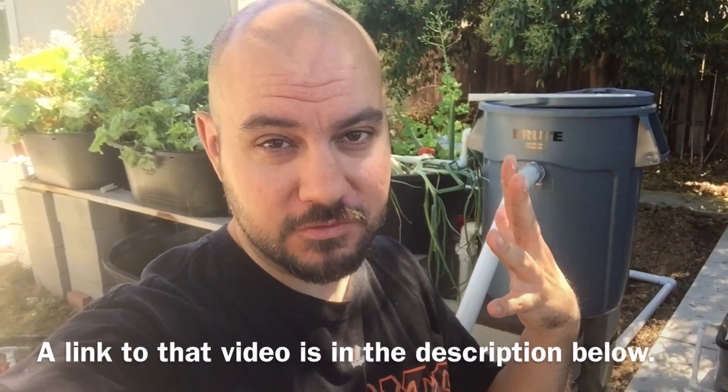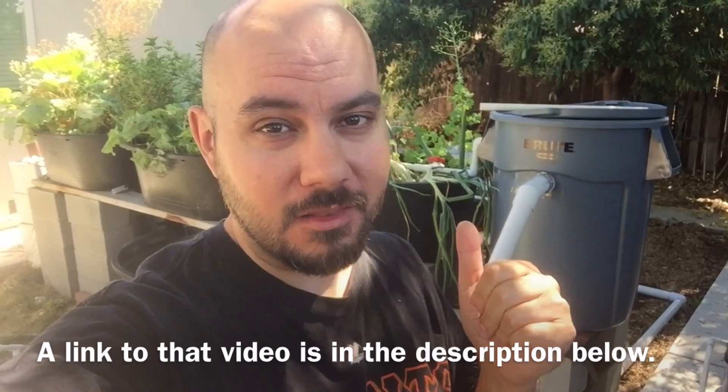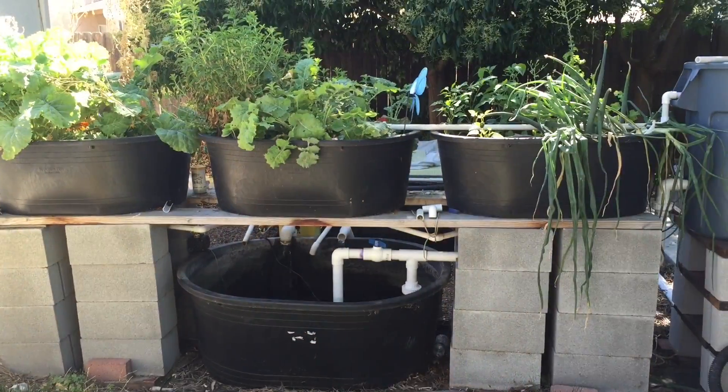Hey everybody, Stogie Farts here. This is going to be sort of part two of my aquaponics video. In my last video I was showing how I was going to expand the system. I just turned it online last night — it's been running for probably 12 hours. So far so good, kind of. There's a little problem, and I'm going to show you how it's working right now, and show you the problem that I'm a dumbass for not figuring out before.